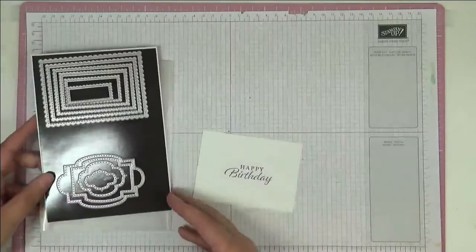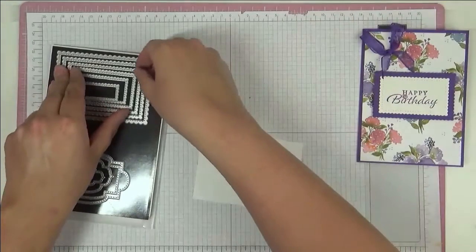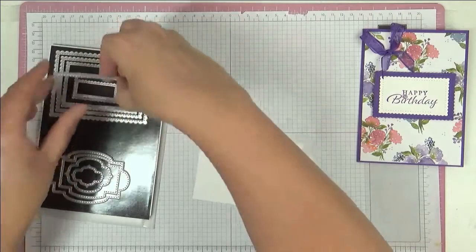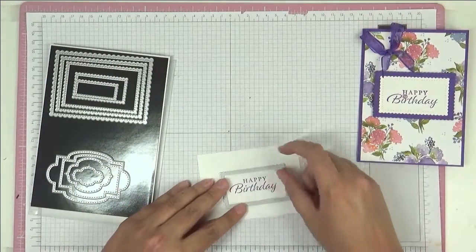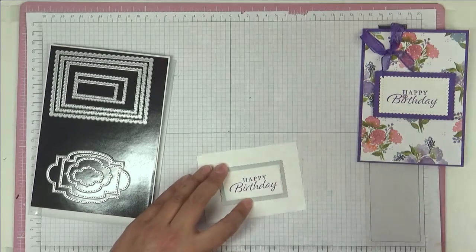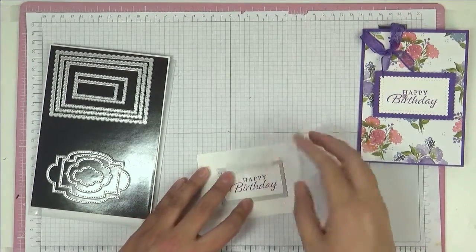I'm going to bring in here — these are the Stitch So Sweetly dies. And I can never remember which ones I use, as you know, so I have to compare. Yep, this is the one. So I'm going to just center it.